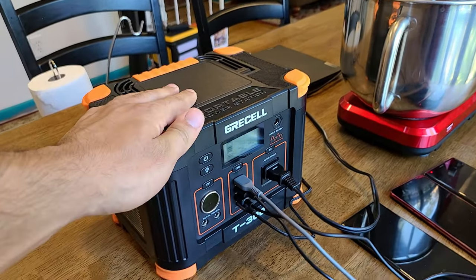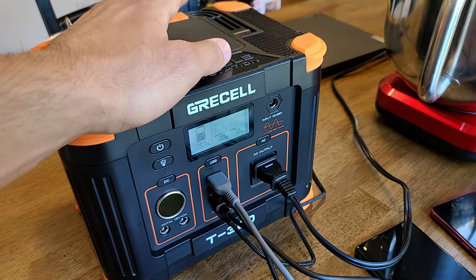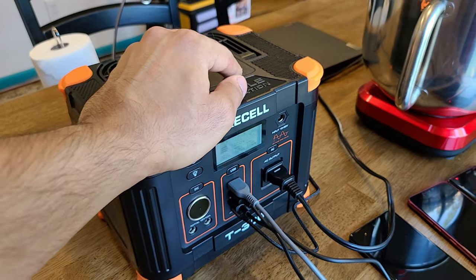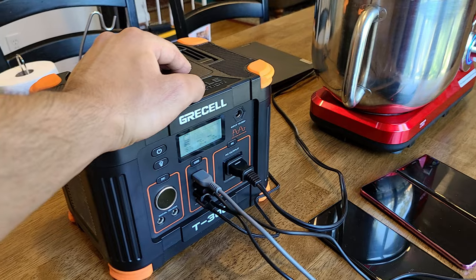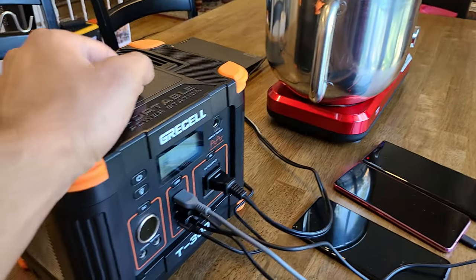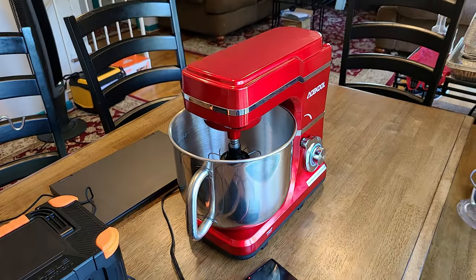You can actually hear the internal fan is currently on — not too loud, pretty quiet, but you can still hear it in a quiet environment. The power station was able to output 120 watts for the stand mixer, which is still well within its 330 watt capacity. With the 288 watt hour power capacity powering a 120 watt appliance, you're looking at about two to two and a half hours of usage. If you wanted to do some baking and use a stand mixer, you can do so with this power station.